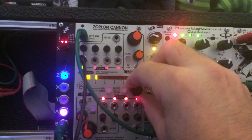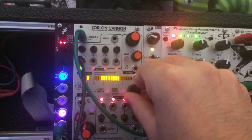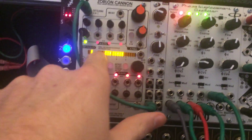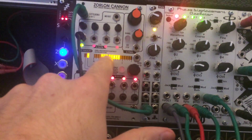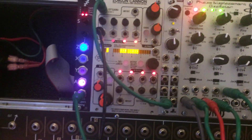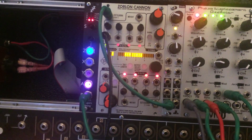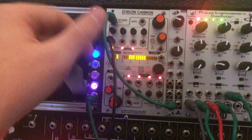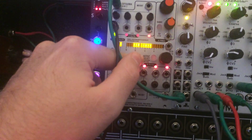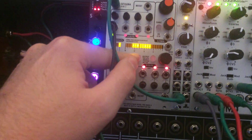I can also change the length of the pattern — to 16, down to one step. I'm planning on doing a tie mode so that I can tie the gates together. I could do two other modes: this is one mode, and then I could have both of these lights off and have another mode. I'm still thinking about that.